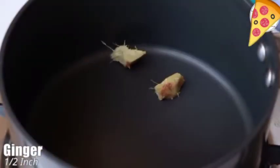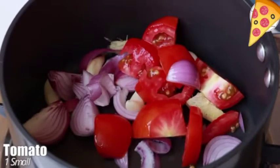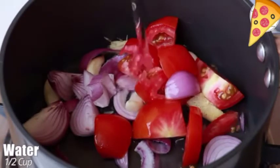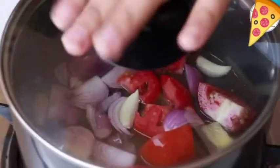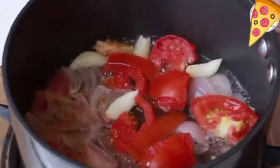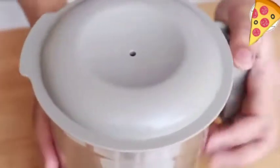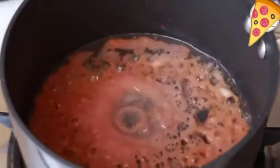Let's make the red sauce. Take ginger, garlic, onion, and one small tomato. Add half cup water, cover, and let it cook at low flame for five to seven minutes. If you do not want to make this sauce, you can also use tomato ketchup — totally up to you. After the mixture cools down, grind it. Then in a pan, take two to three teaspoon oil and add a little of this paste.